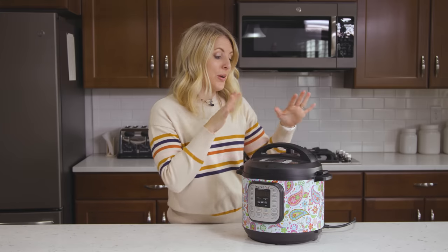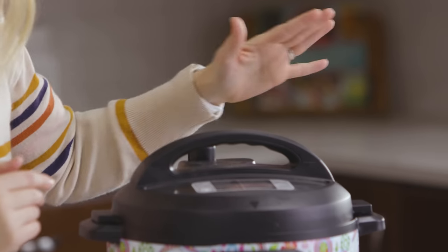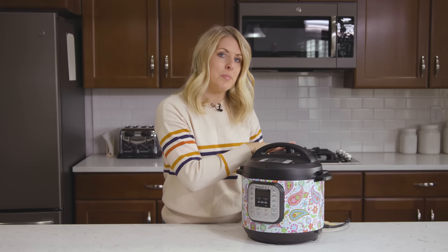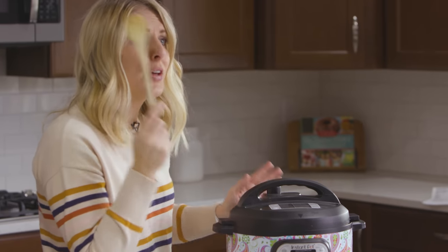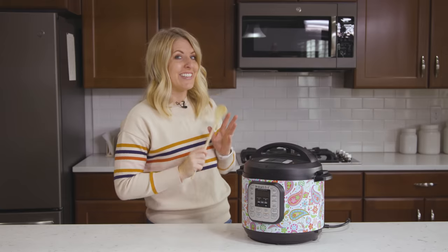Number four: when your pot is steaming out — when you're letting out all the pressure — make sure your hand doesn't get in the way of the Instant Pot. If you're nervous about getting burned as your Instant Pot is venting, you can use a wooden spoon or something similar so you can trigger the venting from a distance.